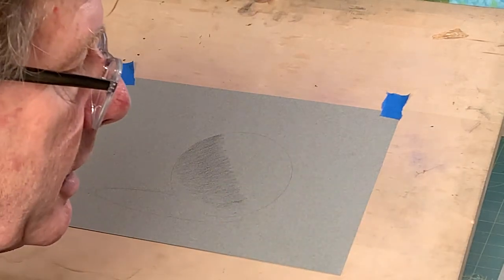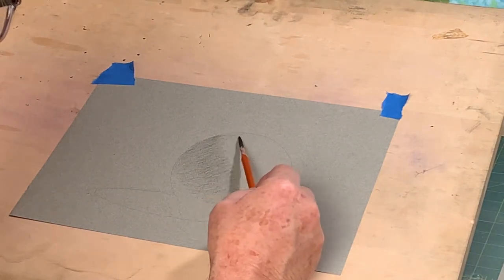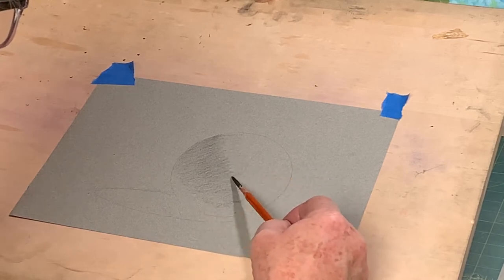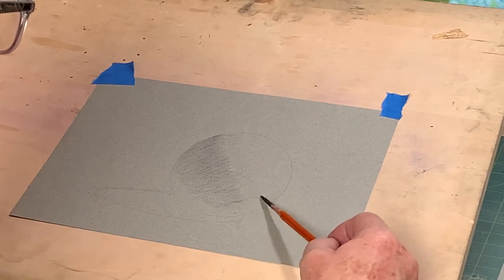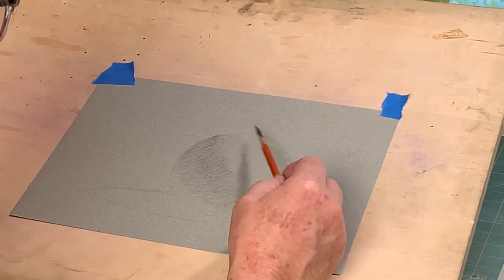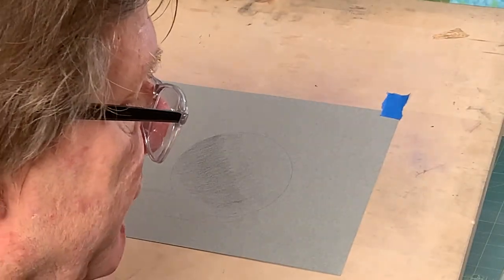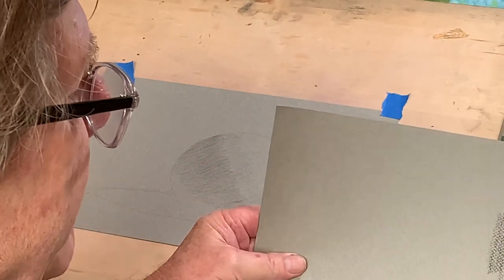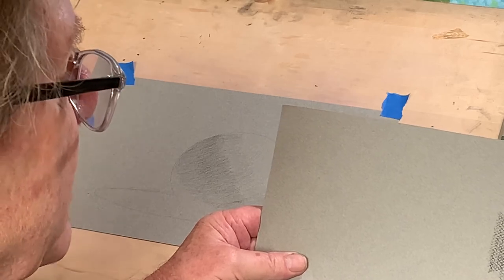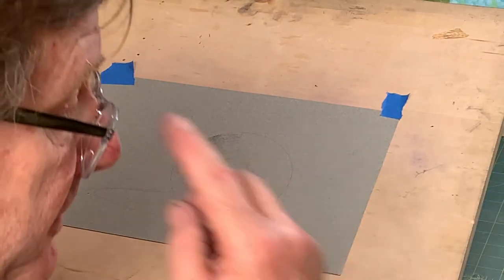I'm going to grab my soft pencil — it's not quite as dark a mark. I'll give myself my little half tone and quarter tone as well. I'm going to leave a little bit of the gray of the paper. One thing you want to avoid — I want to show you the difference between one side of the Canson paper and the other. You can see this pattern that emerges on the back side as opposed to the nice smooth surface. I prefer this surface to work from.